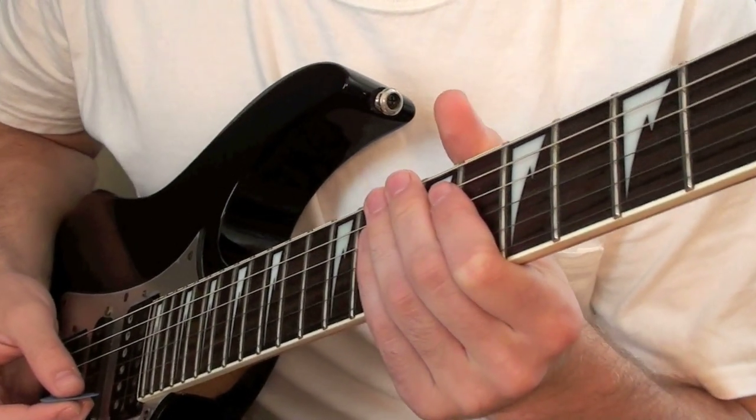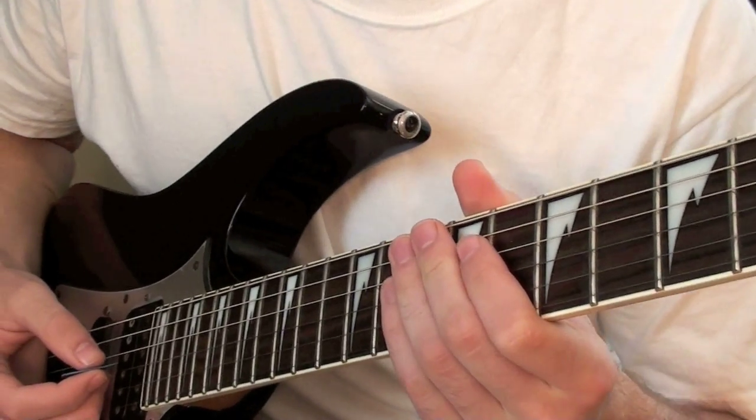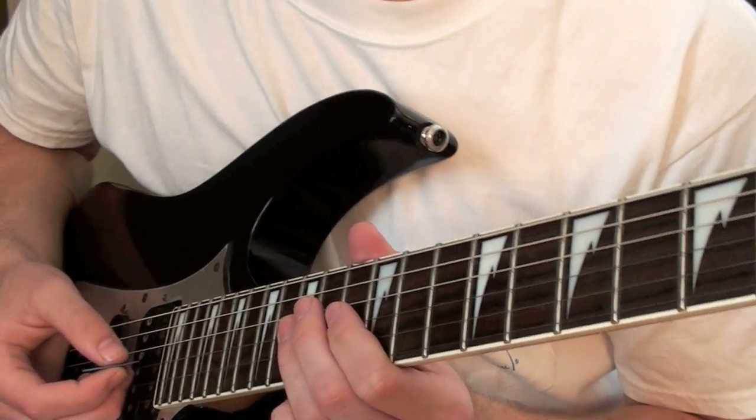So now I'm going to show you guys how to play all three of those parts. The first one is a lead kind of section for guitar and it matches up with the chorus of the song, and I'm going to basically just break it down into different sections.